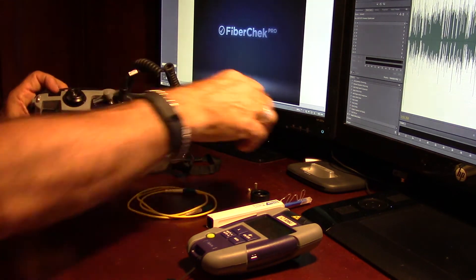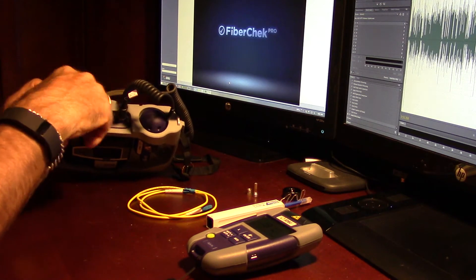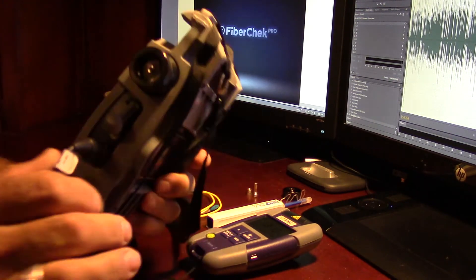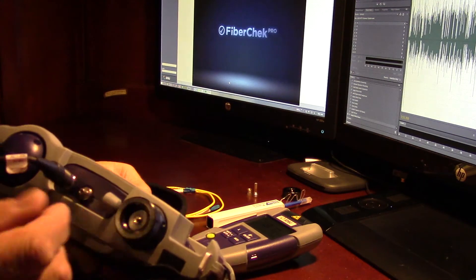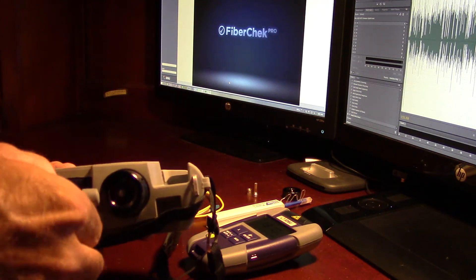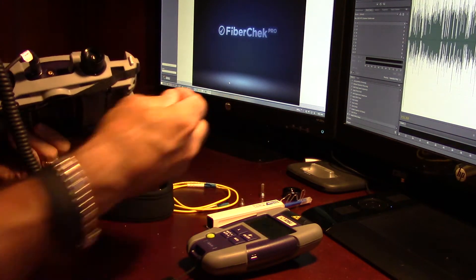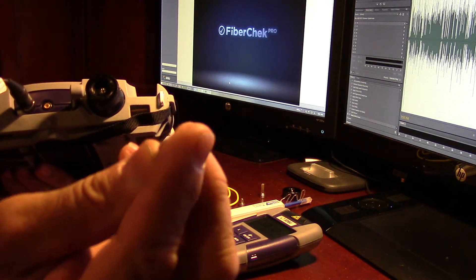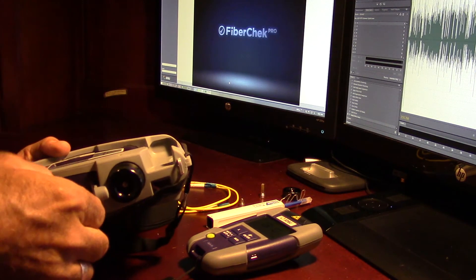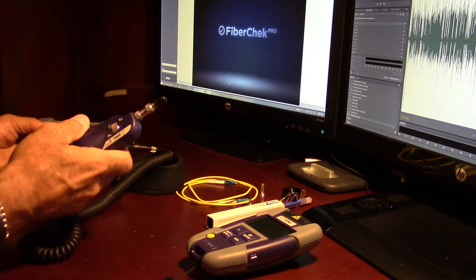Pretty simple — we just unscrew this adapter and put on the 1.25, screw that right on. On the power meter, this little guy here is a push-pull 2.5, so it's knurled. All you have to do is unscrew this. We have the adapter that goes on in its place — that just screws on. Get that on there, snug it up. Don't over-tighten. And then the last thing we need to do is on the scope.